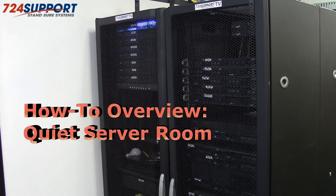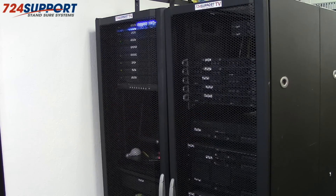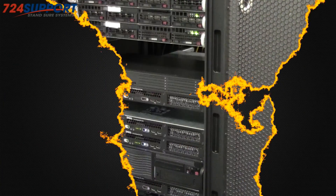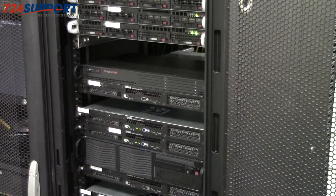Hi, this is Ron from 724 Support TV. Today we're going to show you how you can convert your very loud server room into a room so quiet you can actually film video in it. Most companies have a really loud server room, but they can convert it from a perfectly noisy server room like this to a quiet server room like this, and today we're going to show you the specific details about how to do just that.